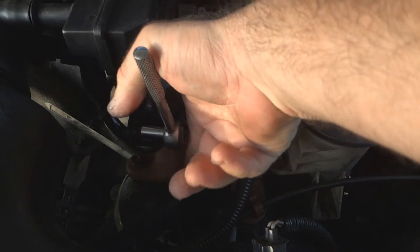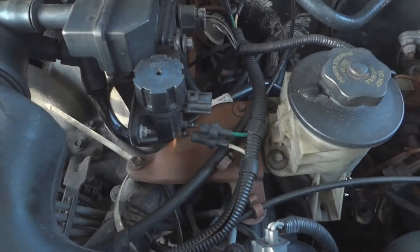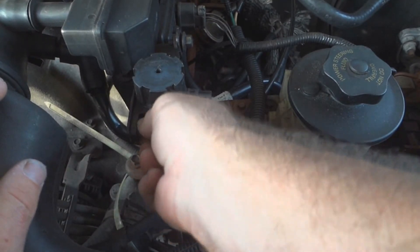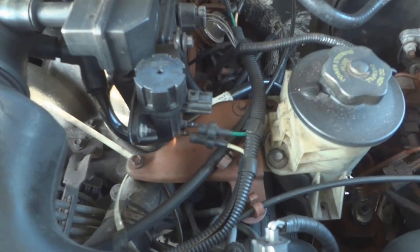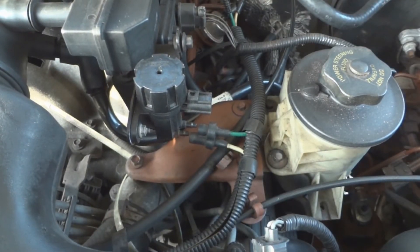You need an 8mm socket to take this off. And after you're done with this, make sure you reset the computer. And then if the code comes back again — the insufficient flow code — then there's another issue going on.